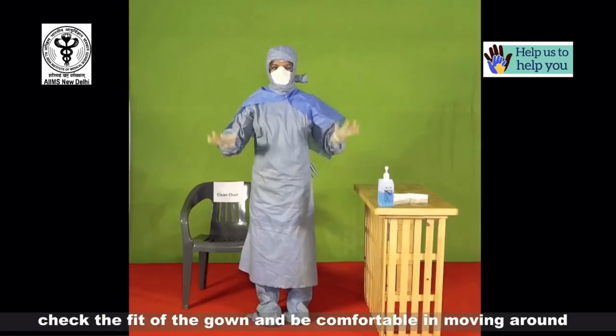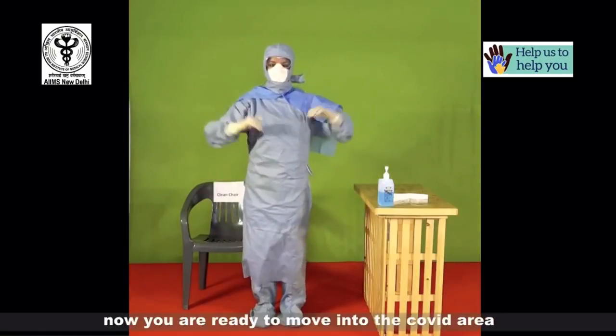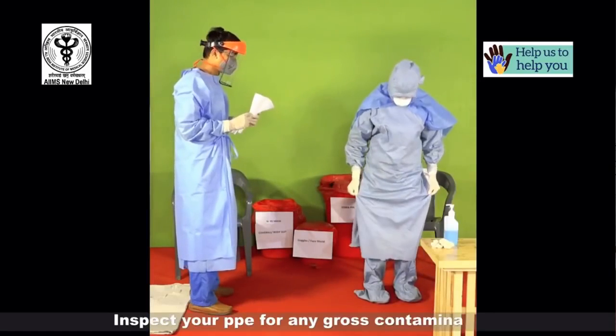Check the fit of the gown and be comfortable in moving around. Now you're ready to move into the COVID area. Doffing or taking off the PPE must be done in a designated doffing area having red biomedical waste bins labeled separately for each type of protective equipment. There should be two chairs labeled as clean and dirty, preferably made of plastic or metal which are easy to disinfect. It is very essential to perform each step with utmost care and slowly so as to not generate any aerosol. Perform hand hygiene after each step. Take the help of the observer to check for any air leaks or tears in the PPE during the entire doffing procedure; the observer must not touch your PPE. Inspect for any gross contamination.